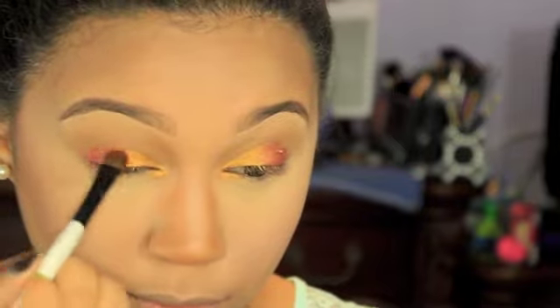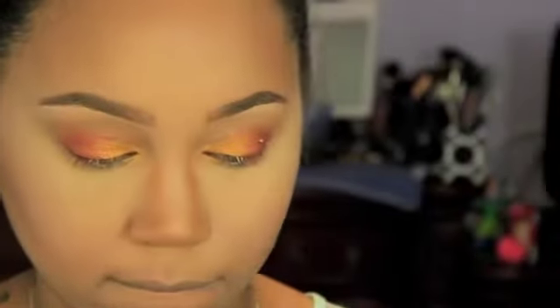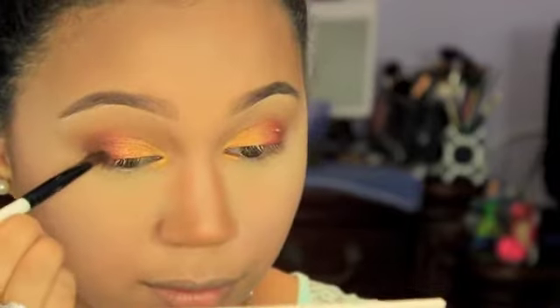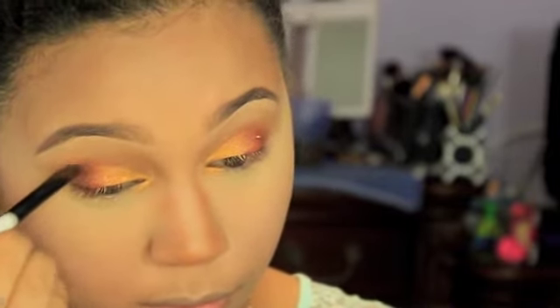Because I'm not putting Roulette in the crease, I'm going to take Bada Bing with that same brush we used with Roulette and put this all the way at the edge of the outer corner, then work it a little bit in the crease. Then I'll go back in with the original 217 brush we used with Desert Sand, pick up a little more Bada Bing, and work that in the outer V and outer crease area.